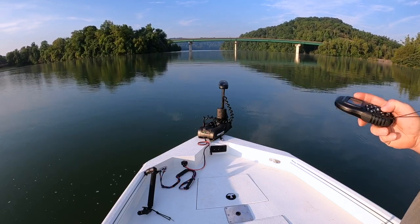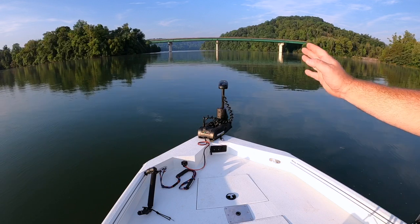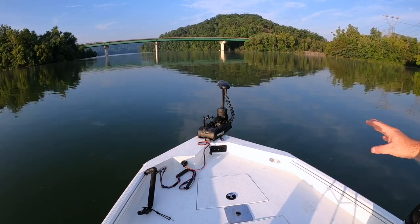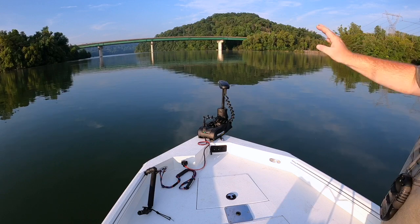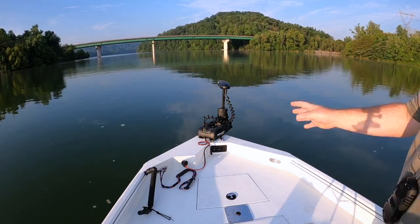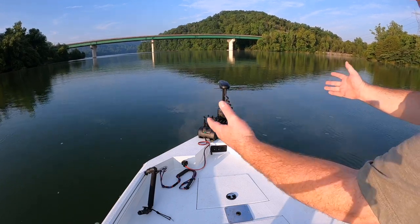I'm going to show you some of the features of this trolling motor that I use often. There's the north button — you click that and it will continue to head roughly in the direction it was pointed at. It's not perfect; it will drift a little bit, but it's really good if I'm trolling or hitting the bank and don't want to fool with my remote. If you're going for bass or skipjacks, you really want the pedal because they respond quicker. But for a catfish boat where I live off the back of the boat, this is the perfect trolling motor.